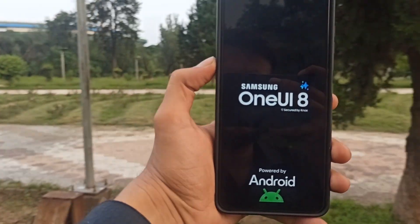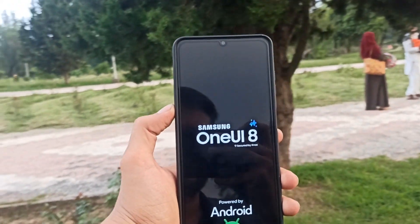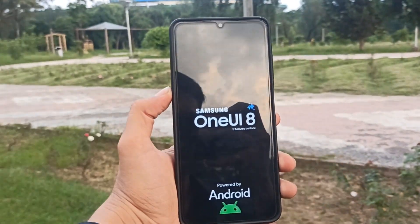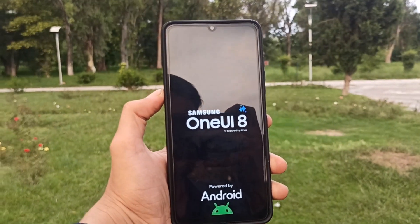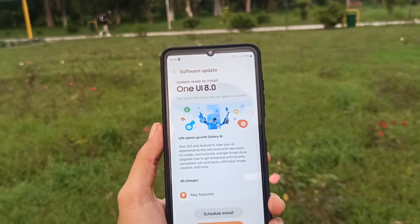Have you received One UI 8 on your S25 yet? And what's the first feature you're going to test out? Let me know in the comments. And as always, don't forget to like, subscribe, and hit the bell so you don't miss the latest Samsung updates.